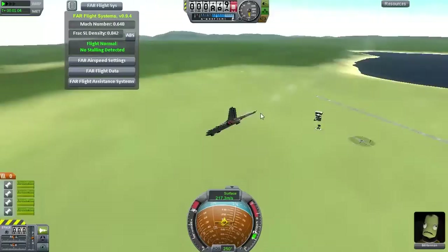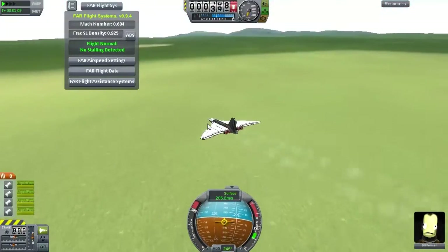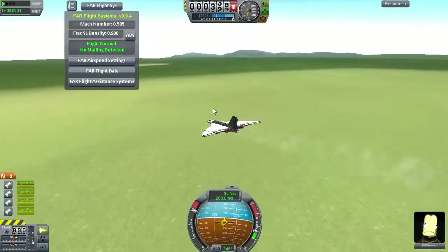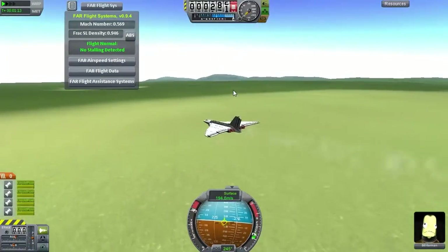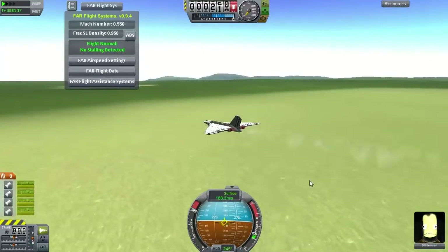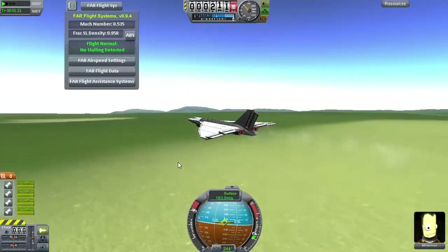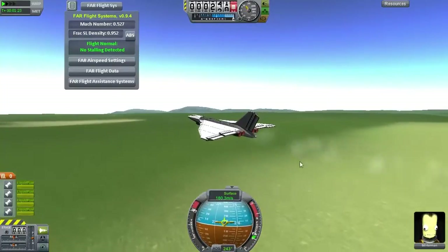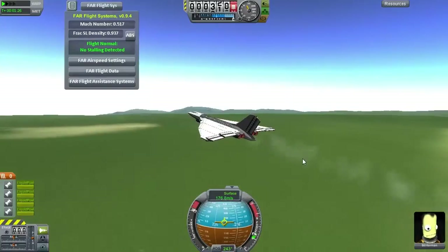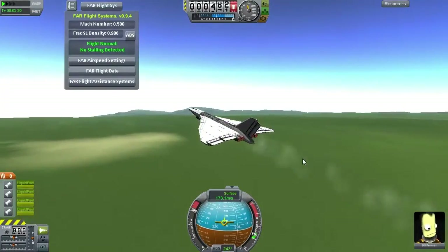Later versions of the Vulcan had their wings strengthened to allow for low-altitude flying, as there was a common tactic among NATO forces, as it allows them to bypass many surface-to-air defenses on their attack. However, the Vulcan was not a very fast aircraft — it was only capable of 0.96 Mach at its ceiling altitude of 17 kilometers.